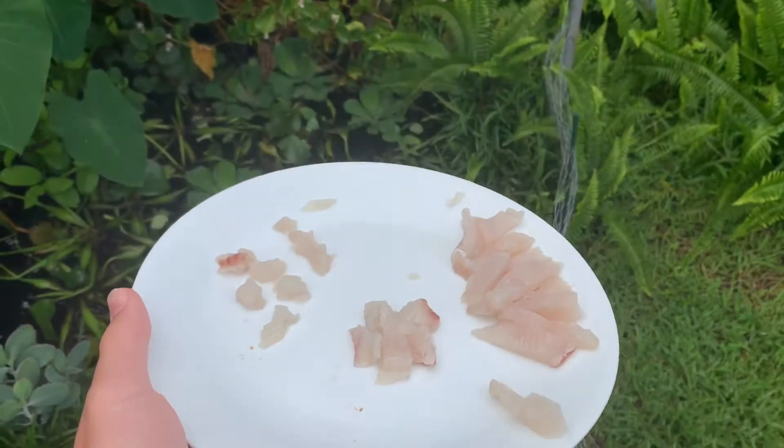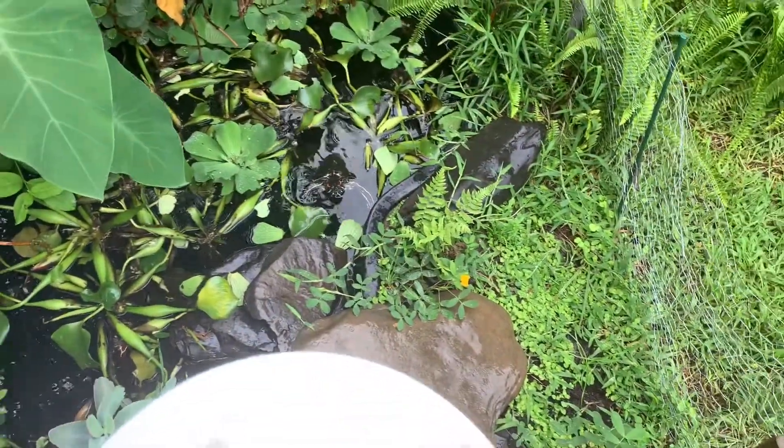Alright guys, now we're out back at the turtle pond. I figured I'll go ahead and feed the turtles — I know it's been a while — so I hope you guys enjoy.